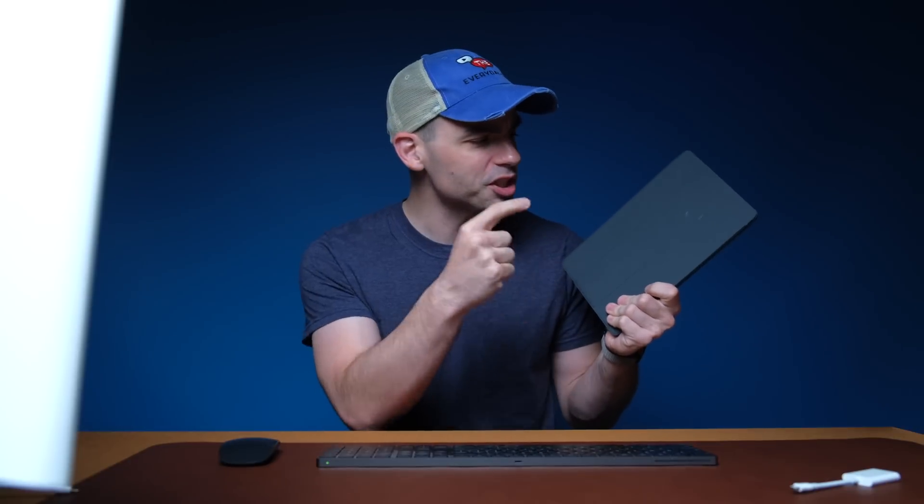If you are trying to save some money, can you use the cheapest iPad as your only video editing computer? Let's find out.